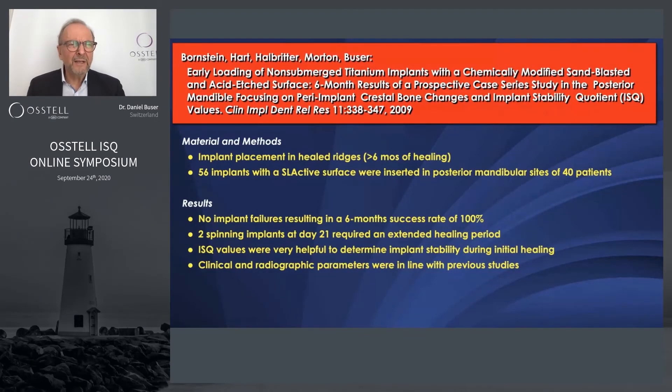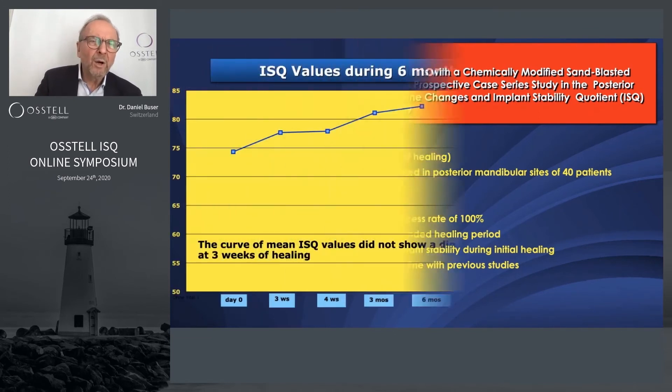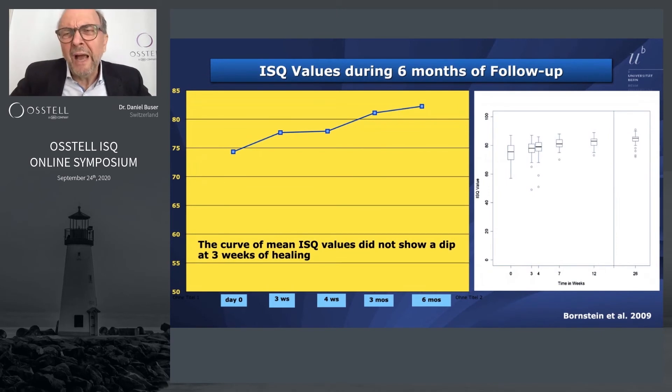In this study we had more than 50 patients — 56 implants were tested. We had no implant failures during the six months, giving a 100% success rate. At Day 21 there were two spinning implants that required an extended healing period. Here I show how we recorded the ISQ readings — to my knowledge the first study to record them in such detail, with key contributions from Michael Bornstein, now full professor at the University of Basel. You can see how ISQ values of the spinners increased over time while the normal cases did very well.